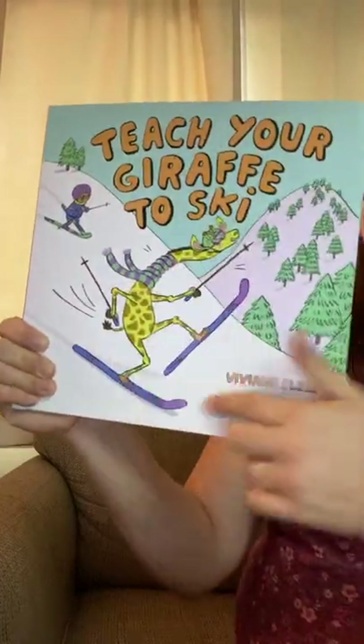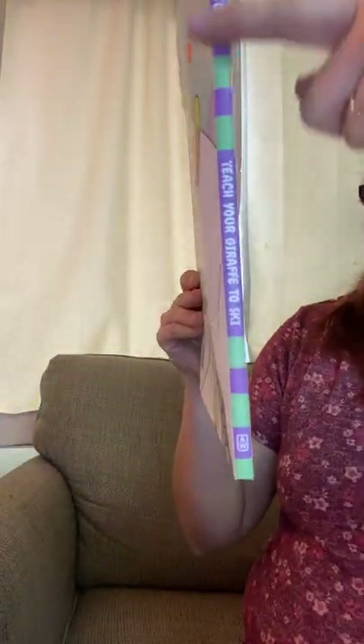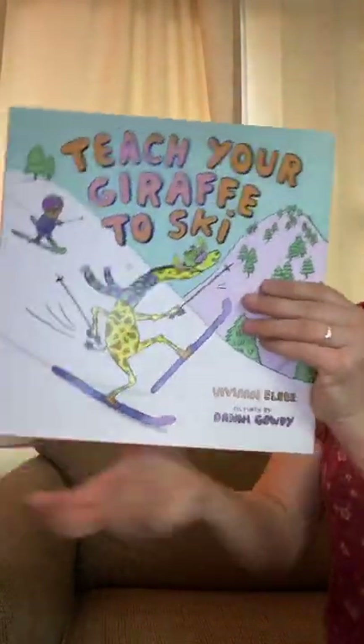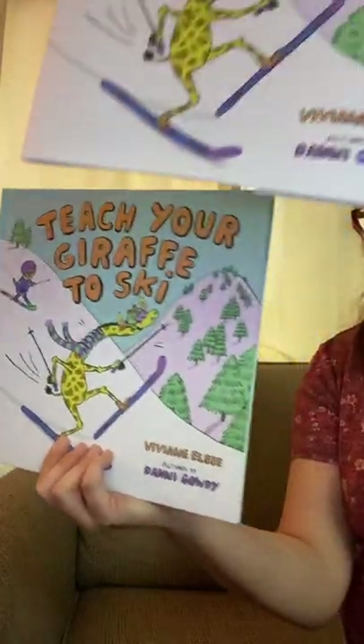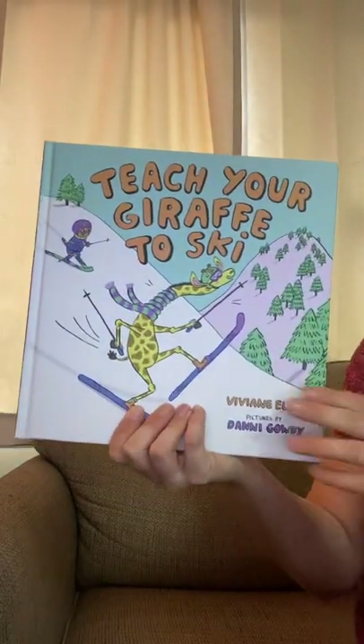All right, so here's the cover. Here's the back. And here's the spine. All right, Teach Your Giraffe to Ski. And of course, I'm going to take off the dust jacket. It's the same — sometimes they're different, sometimes they're the same.